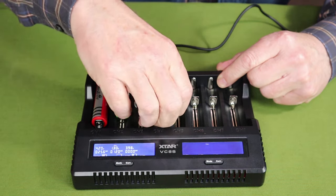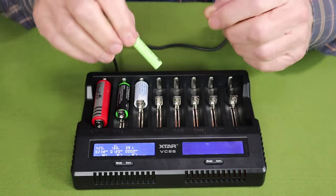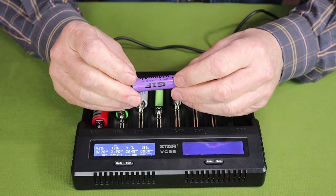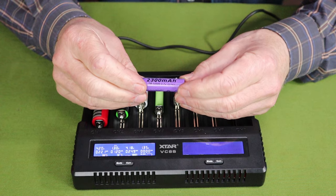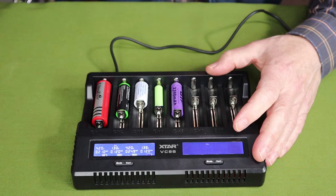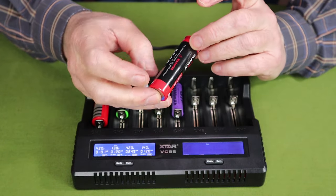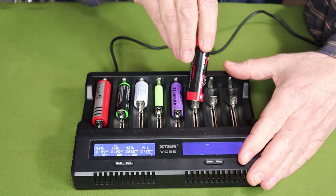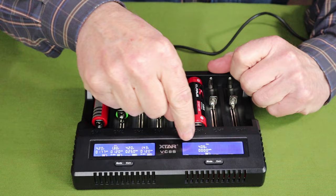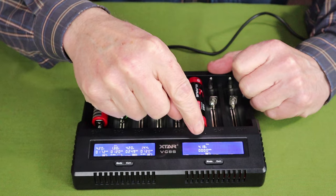I have a triple-A — this is a triple-A nickel metal hydride battery rated at 1600 milliamps. Next to that, this is a 14500, 2300 milliamp hour battery — one of those basic no-name batteries. And finally, I'm going to pop in a 21700 battery. This is a 5000 milliamp battery made by Claris. So I have six batteries going at the same time. They're all charging independently, giving me status as well as how fast they're charging and what power they're consuming.